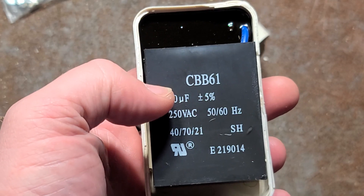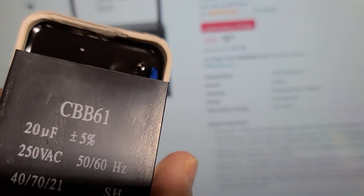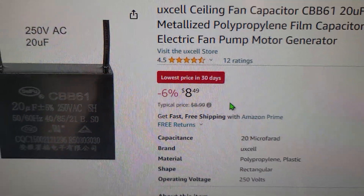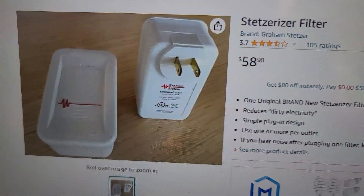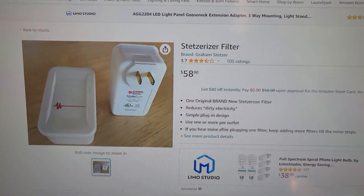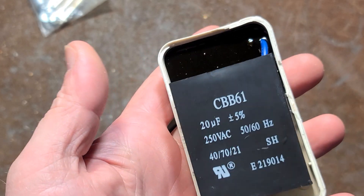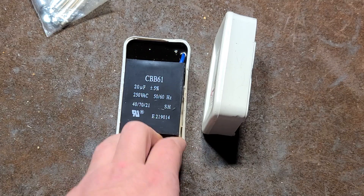The CBB-61 is the specific motor capacitor found inside. I found a CBB-61 for $8.49, but that same capacitor sold individually in a Stetzerizer is $58. That's why I think it's a complete baloney product. So that's my review of the Gram Stetzerizer — it literally is just a motor capacitor that you're plugging into your wall that they're charging outrageous amounts of money for.